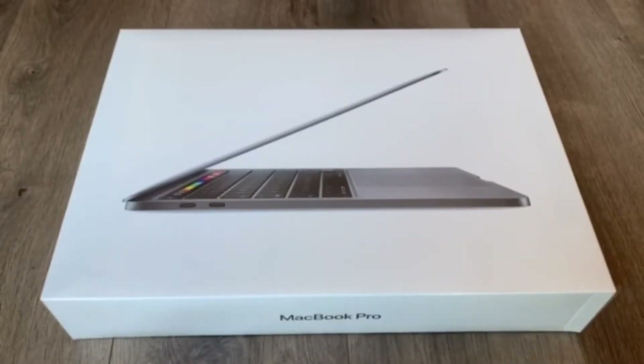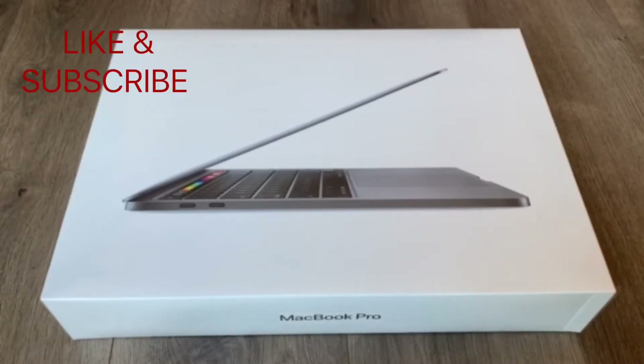Hey guys, welcome to NS Tech Videos. Today we're going to unbox a 2020 MacBook Pro, see what comes in the box, and go over some of the features. If you're new to the channel, hit that subscribe button and press the bell icon so you get a notification each time we upload a video.